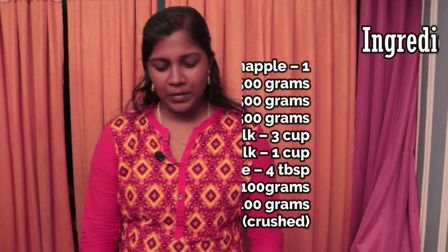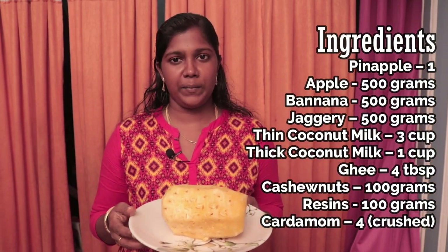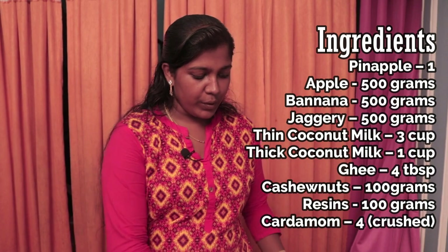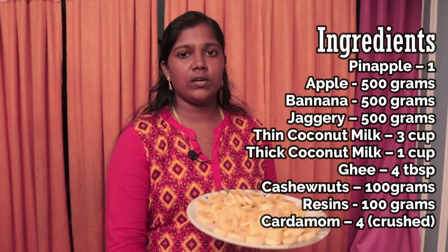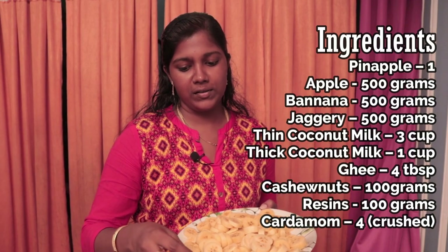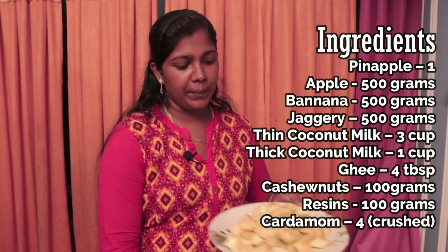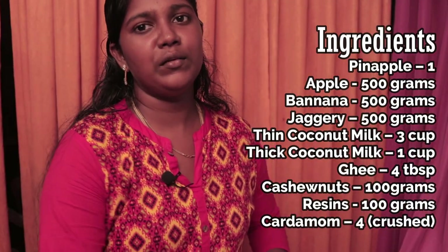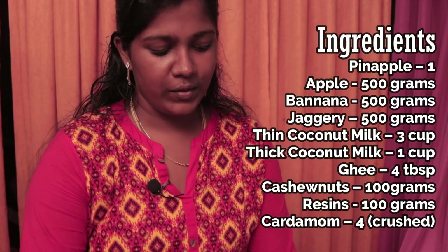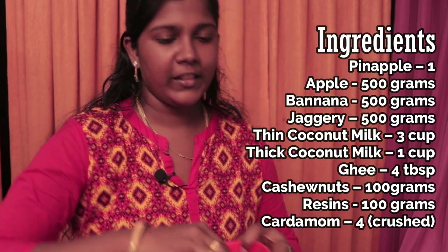I have 3 varieties of mixed fruit. First, we have anasipala. We have apple. We have 100 grams of olive oil. We have 100 grams of cashew. We have 4 eggs.